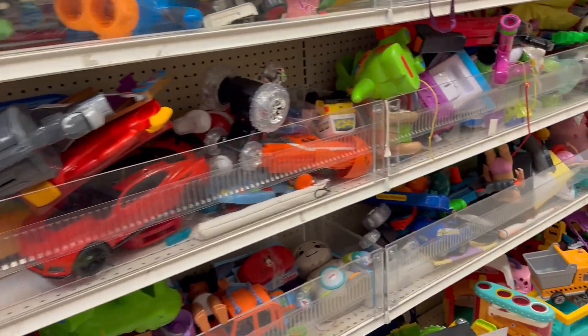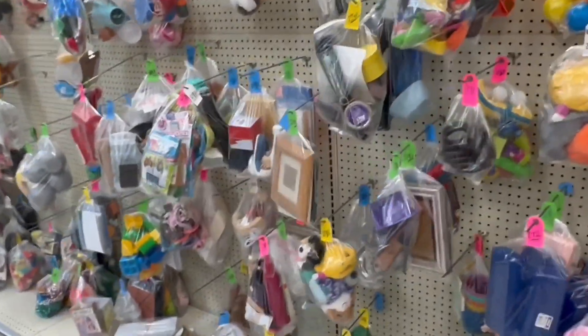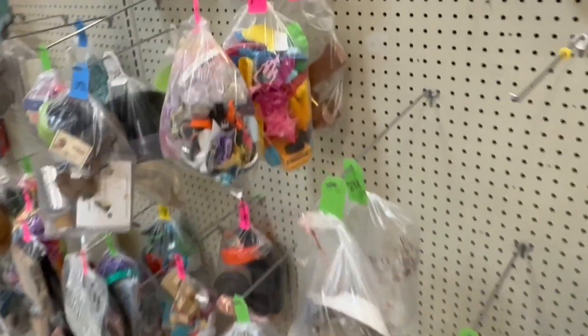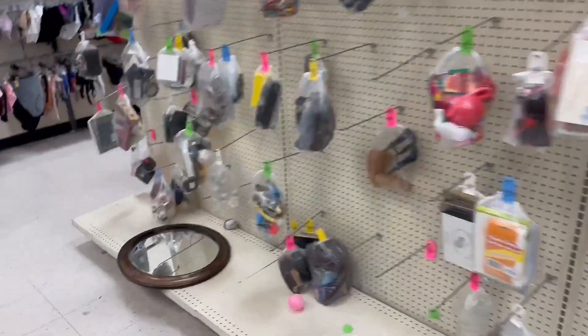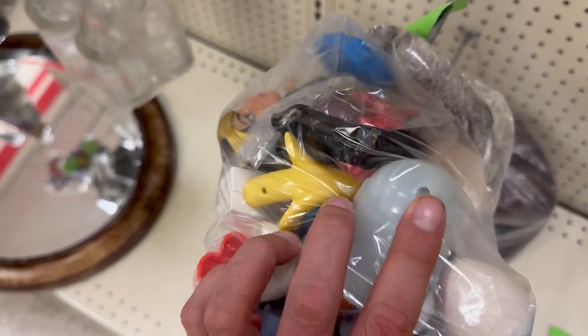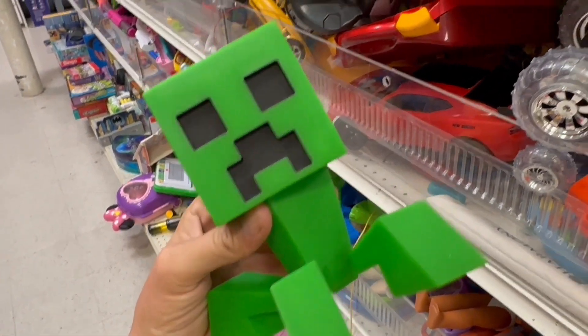Seems like a lot of the same old junk. Let's check the bags - maybe something new popped in here. The bags are just completely wiped out, there's like nothing. What's this down here - anything good? I think that's a Creeper, right? That's probably the coolest thing in here today.